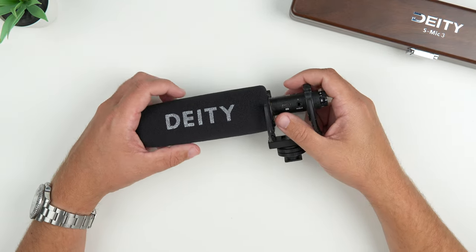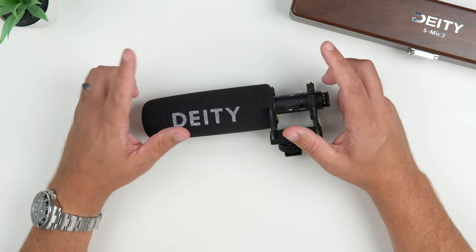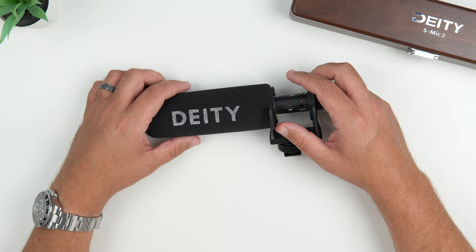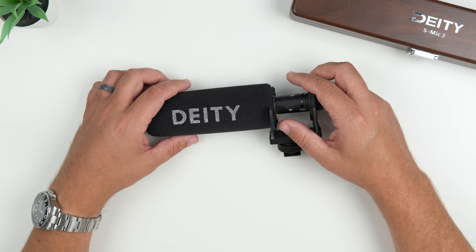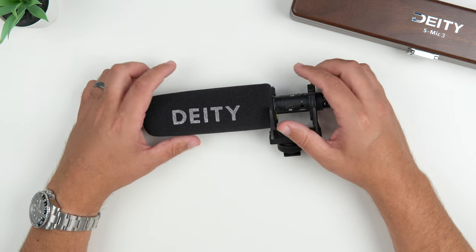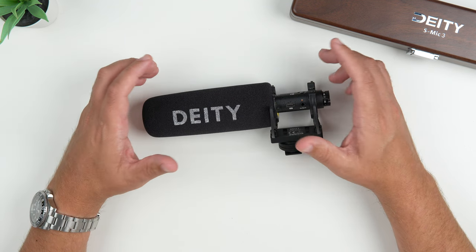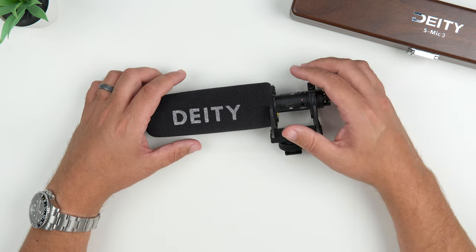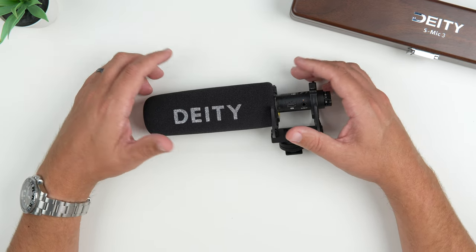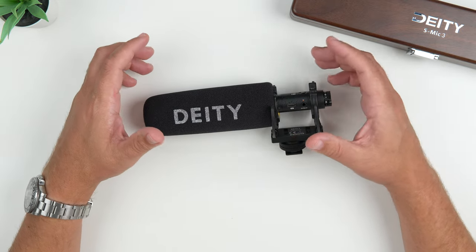Here is the quality you're going to get with this S-Mic 3. I have the audio recording level set to one on my Sony a6700, and I dialed around and played with the gain on the preamp. It's hitting right at negative 12 or maybe just a little bit over, which I'll be able to play around with. I didn't want to do any audio editing with this particular video — I just wanted to show you what it sounds like straight out of the box. The only thing I'm going to mess with is the gain. I'm not going to do any background or noise isolation or anything like that.